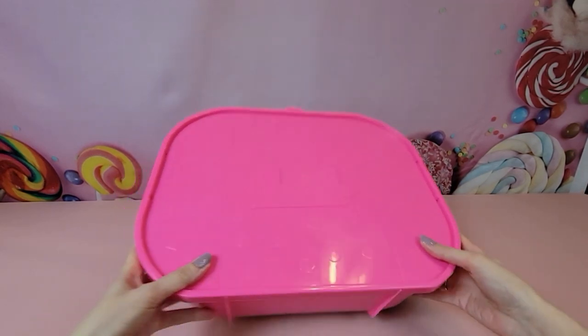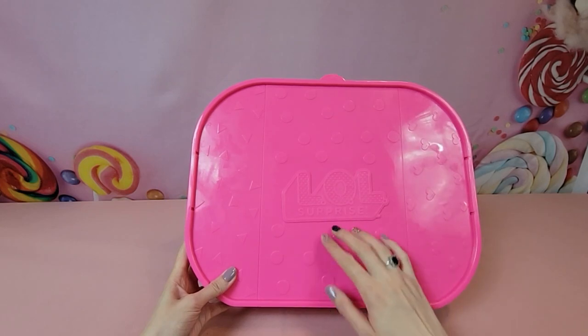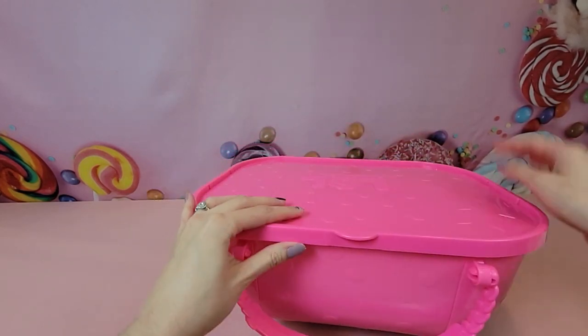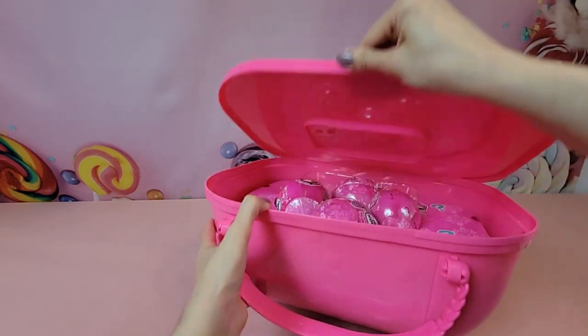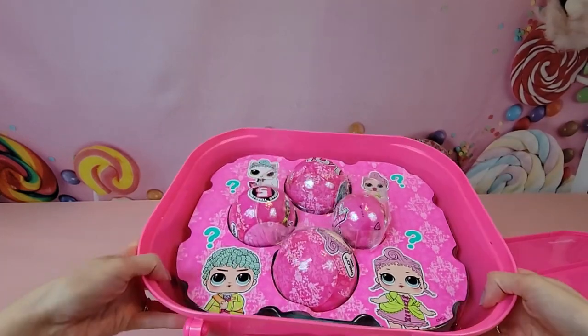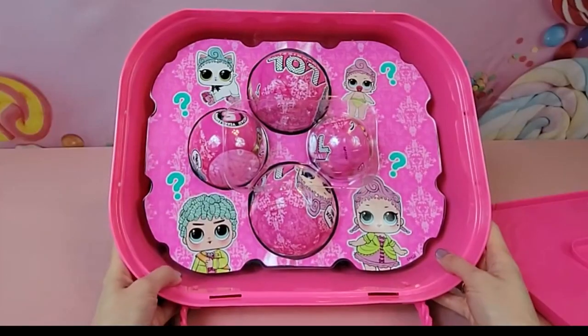We do have the circles and LOL Surprise printed in big letters on the back. Opening it up, it looks like we have a couple of different layers in here.